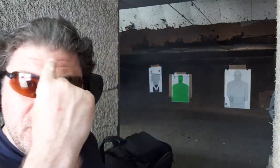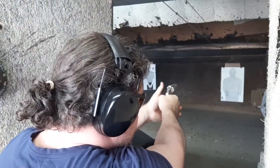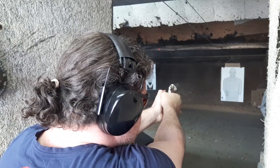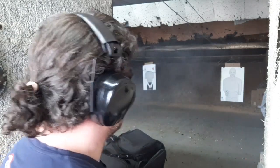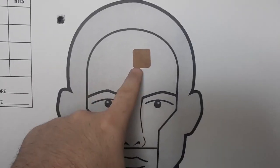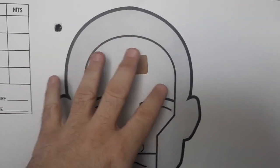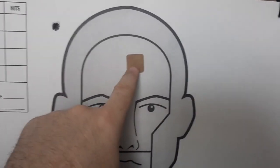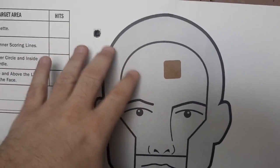Dead center — looks a little high, so maybe that's just me needing to dip it, but dead center with the Colt. The sights aren't painted, so I may hit high with it. With the Smith and Wesson, just a little high again — I'm not used to shooting snub sights, so that's on me. I may have missed with the Colt — we'll find out.